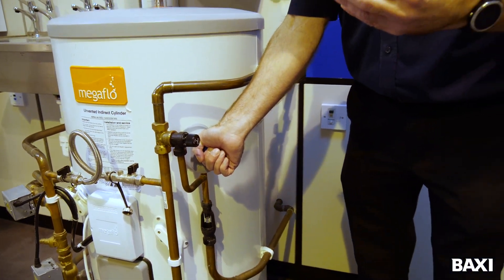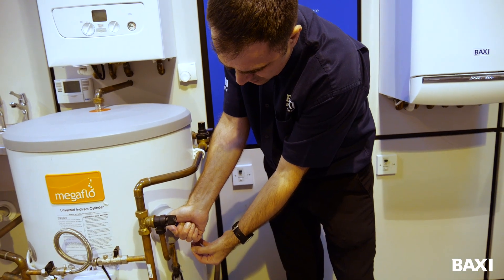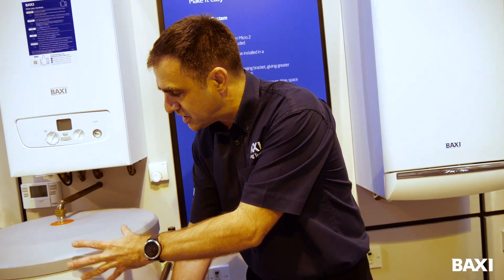Or I get water out of my tap and I get a gurgling noise in here where the air is being sucked into the cylinder. That's exactly what I want, because what I'm doing is replacing the air that's missing from my cylinder.